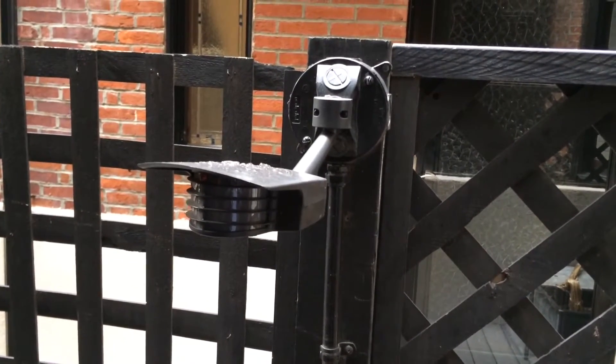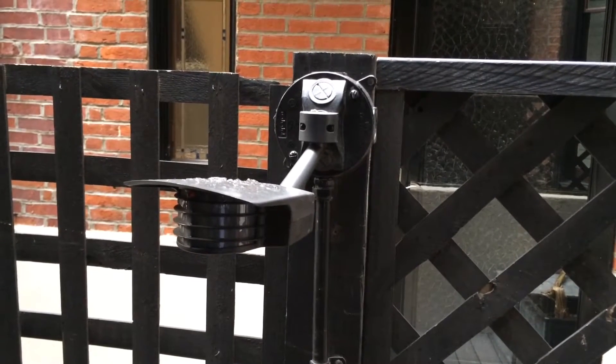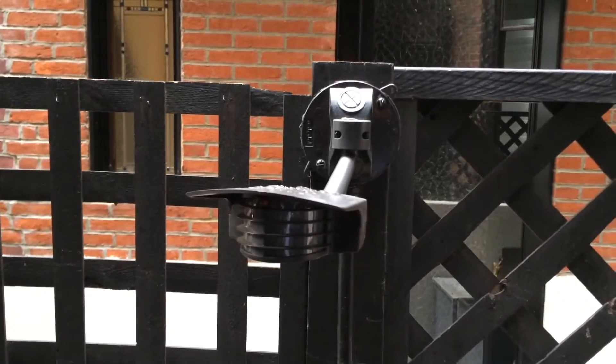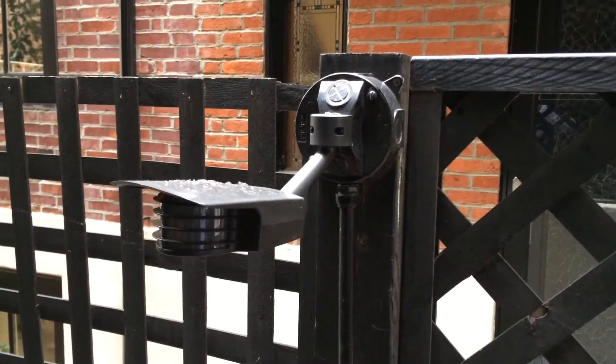There's this motion light here. A client called and says it's not working. It is causing a dead short in the panel whenever it rains. We are going to go through and figure out what is going on and causing the problem. We're going to do the troubleshooting.